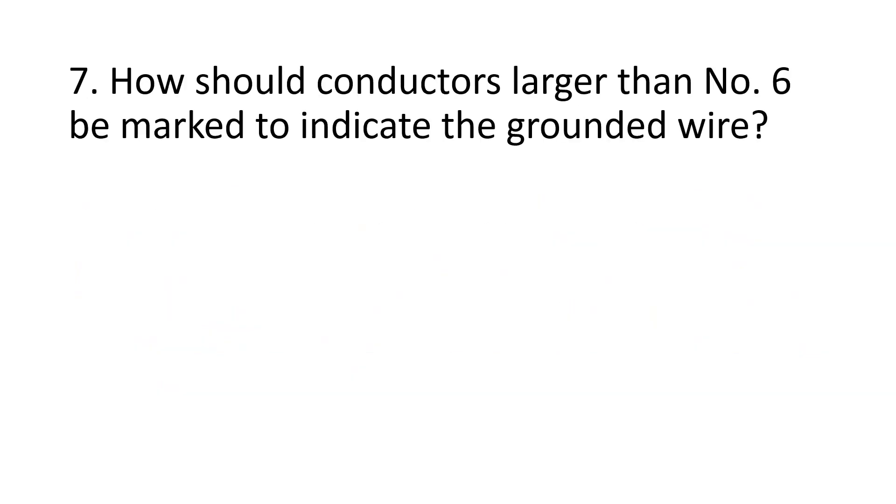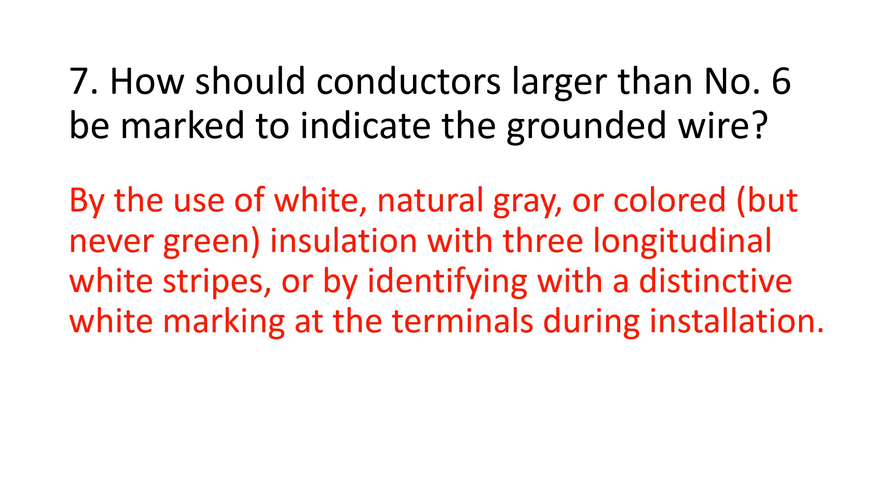Number 7. How should conductors larger than number 6 be marked to indicate the grounded wire? By the use of white, natural gray, or colored — but never green — insulation with three longitudinal white stripes, or by identifying with a distinctive white marking at the terminals during installation.